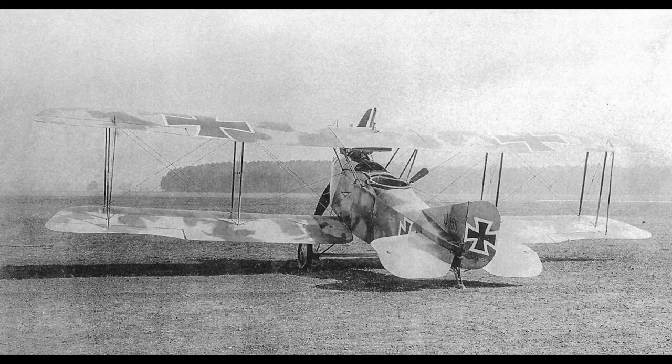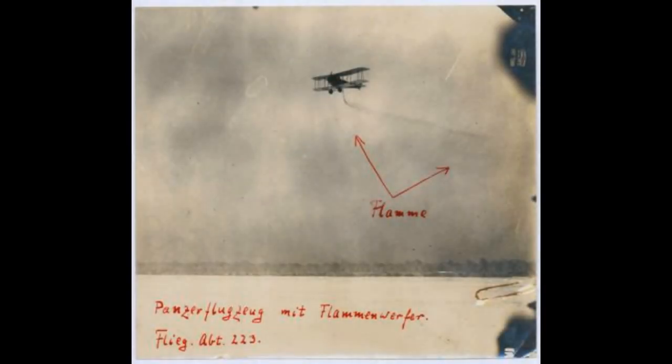Interestingly enough, the aircraft offered the perfect platform for experiments being carried out by Sturm-Abteilung 16 in early 1918, and they began working with Flieger-Abteilung 223 to create an aerial flamethrower, succeeding in March.